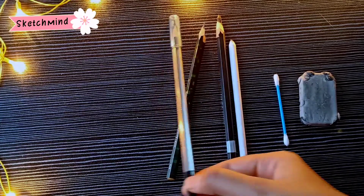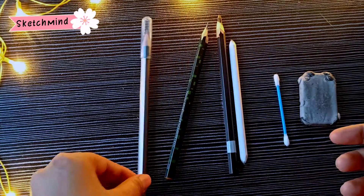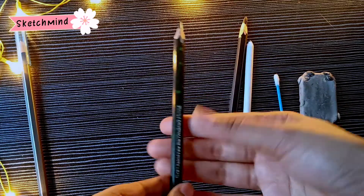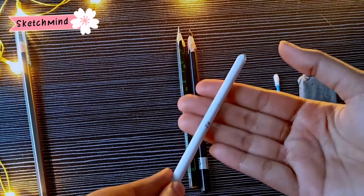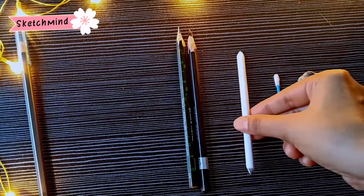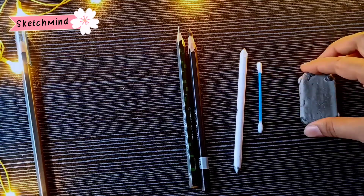The first one is a 3B pencil — if you do not have this pencil, you can use any type of pencil. Next is a 6B pencil, which will help to shade the area. The next one is a charcoal pencil, which is soft and used to darken the areas. The next one is paper stump, which helps in blending our drawing. If you do not have a paper stump, you can also use cotton buds for blending. The next one is a kneaded eraser — you can use any type of eraser.